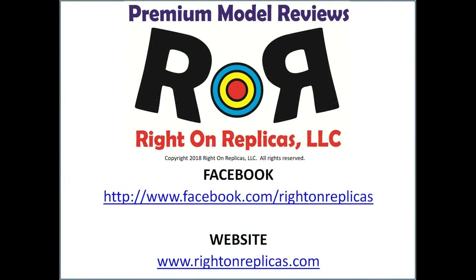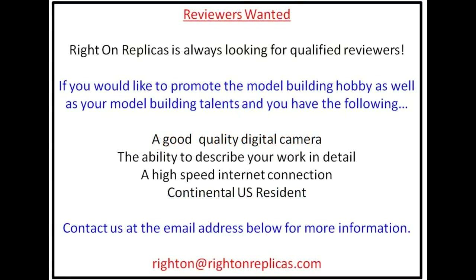We hope you liked this premium scale model kit review from Ride On Replicas. You can always find us on Facebook or at our website, www.rideonreplicas.com. But if you don't want to miss any more of these great reviews, please subscribe to our YouTube channel. Thanks!